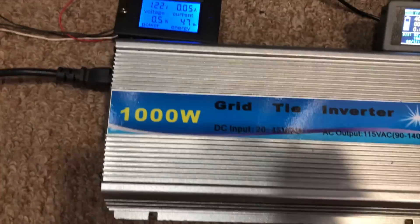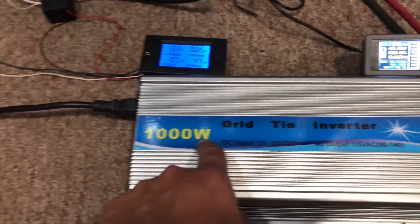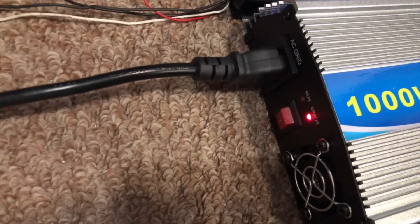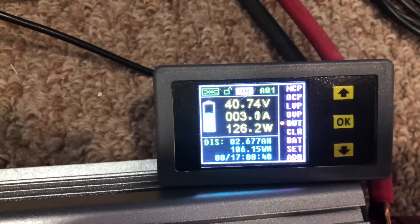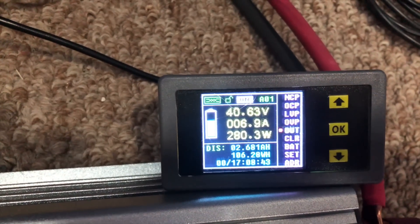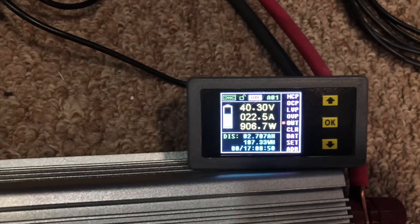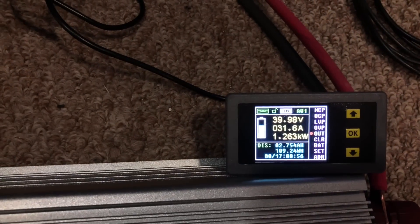Let's turn this on and see how efficient it is. It's supposed to do a thousand watts — let's see if it does a thousand watts when you put 36 volts on the DC side from a battery or from solar. Here we go, turn it on. It blinks a little bit for a few seconds, and then on the DC side there we go — it starts pulling 3 amps, 5 amps, 300 watts. It's ramping up, and the battery voltage is sagging a bit.